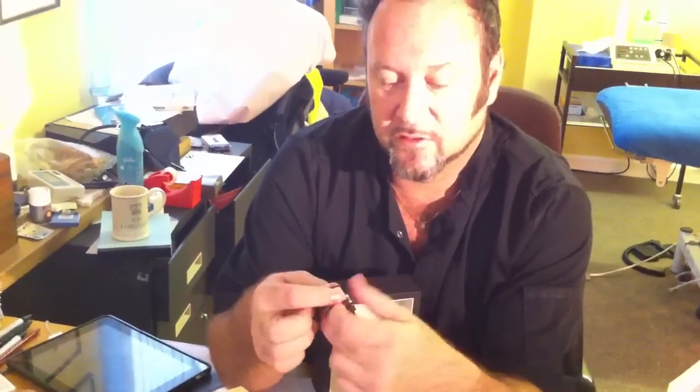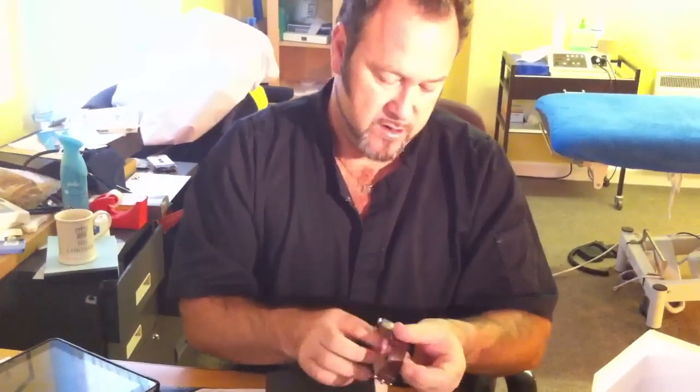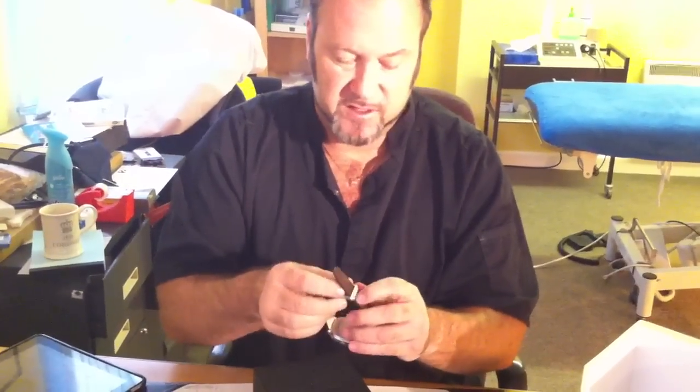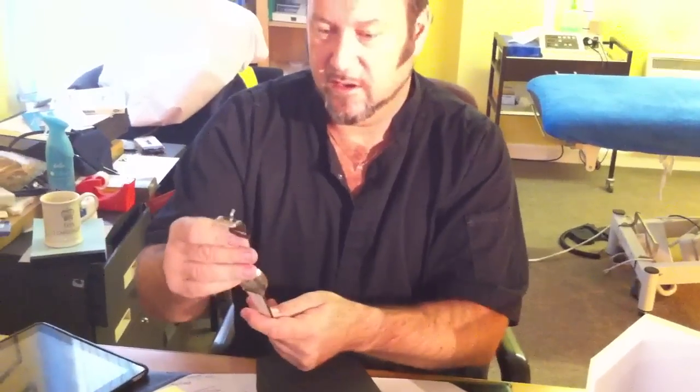I noticed on a few of the reviews they said the strap does come up large. Let's try it on now. It's very stiff because it is obviously new — good thick, quality leather strap.